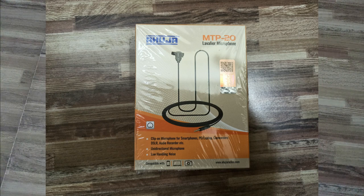Boya was the famous brand in that segment — Boya is a Chinese brand. Now, with a lot of recommendation from many people, Ahuja has launched this MTP20. Ahuja is an Indian brand, so the product is completely made in India. Everyone knows Ahuja is a very familiar brand in public address systems — it is an 80-year-old brand in the field, so all Ahuja products are solid.